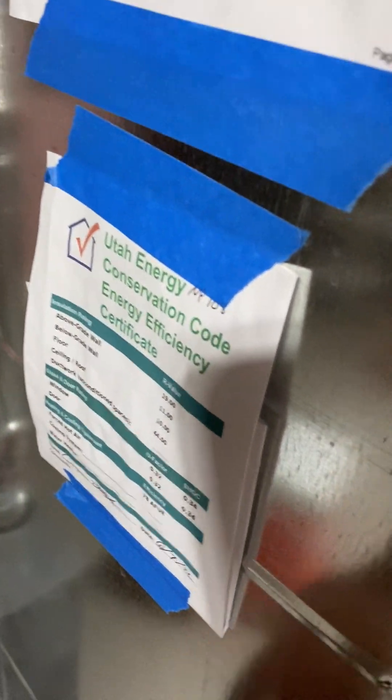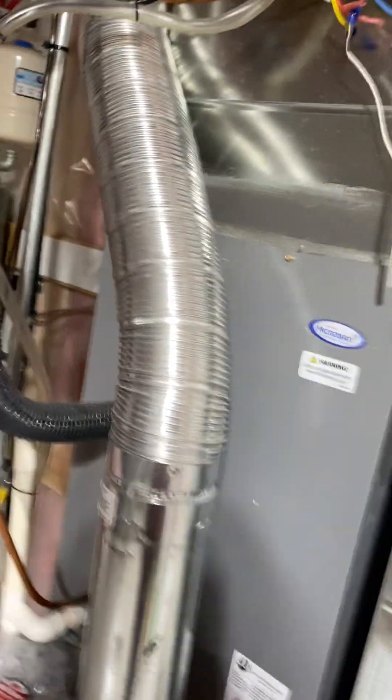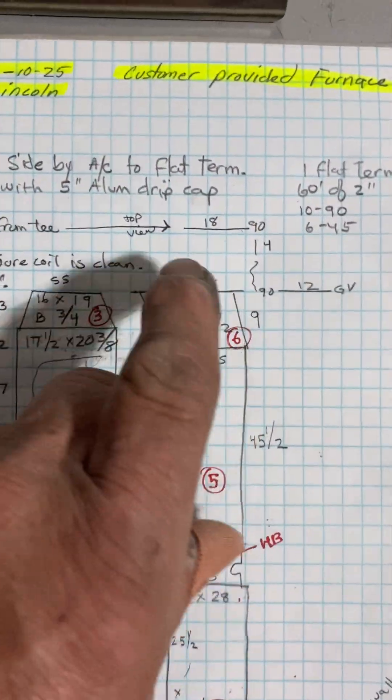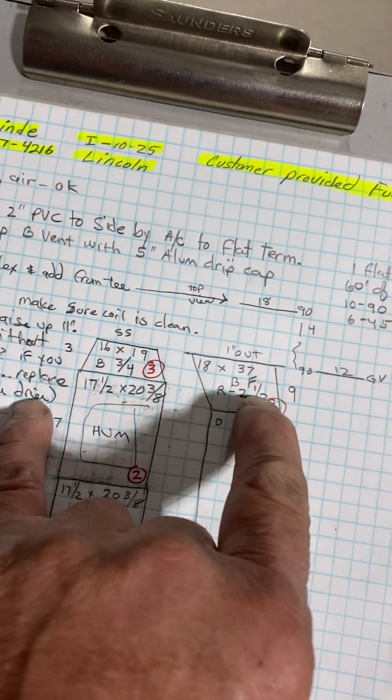We had to redo this because we're getting the bigger filter box. His 12x24 just isn't quite big enough for the 410 AC he has. I did bottom flat, so I don't need to adjust the cut line.